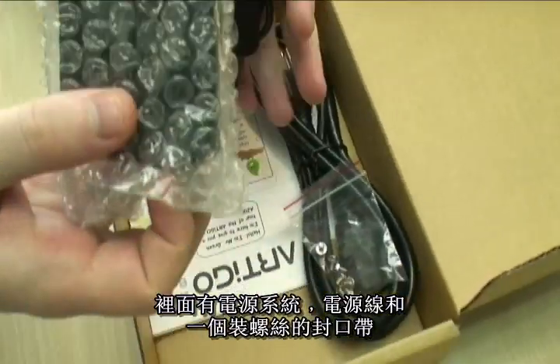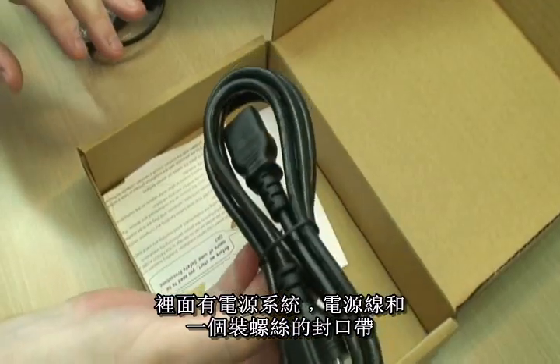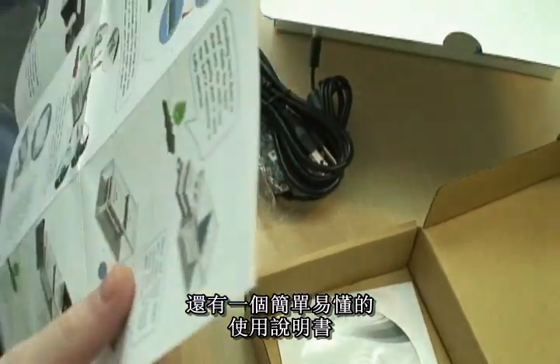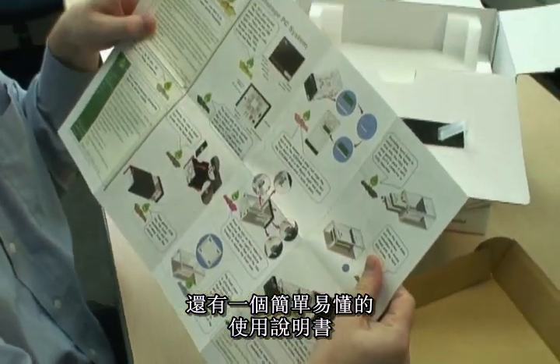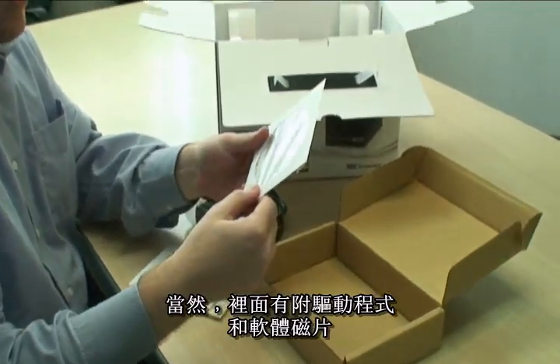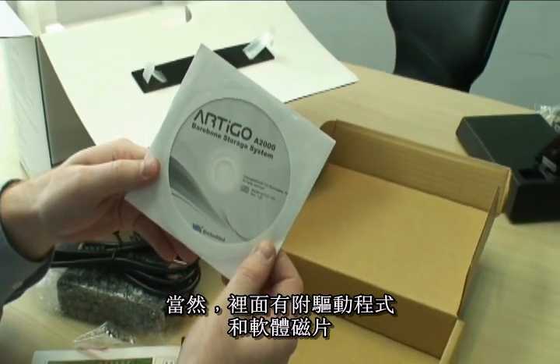In here we have a power brick, power cable, and a wee bag of screws. This is an easy-to-follow instruction manual. And of course there is a driver and software CD.